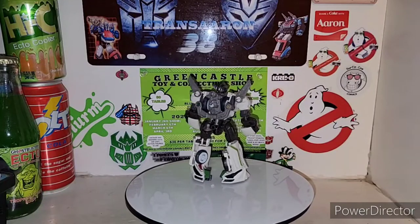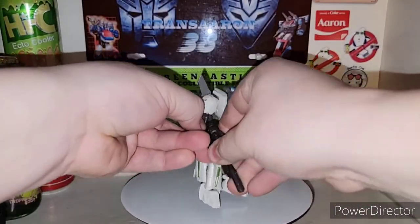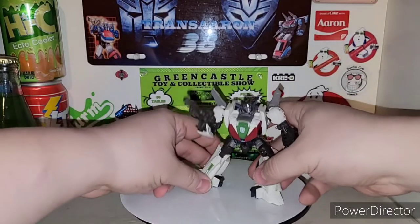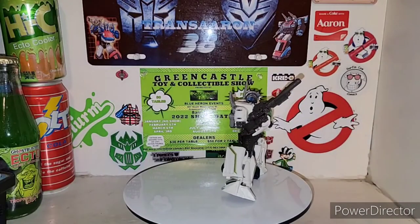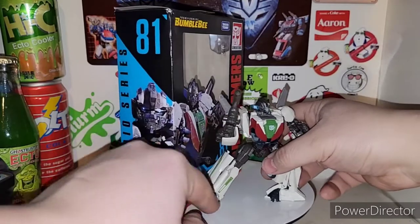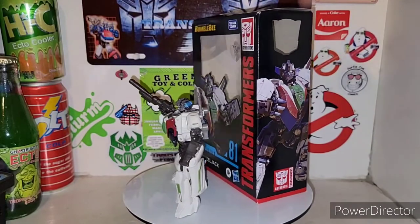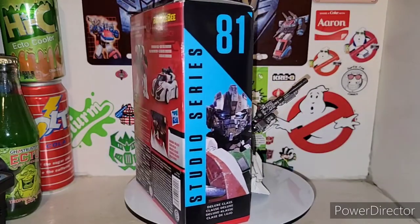Give him his gun and we'll call it an awesome day. There is the new Transformers Studio Series Bumblebee movie Wheeljack — very cool figure. I highly recommend you guys try to pick this guy up or find him at retail. Definitely highly recommended. Hope you guys enjoyed this awesome review. Don't forget to like, share, comment, and please subscribe if you haven't. Keep a lookout for any new videos and check everybody else's links in the description below. Until next time, I'm TransAaron38 — it's time to transform and roll out!